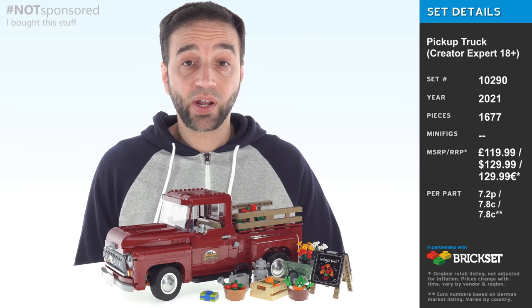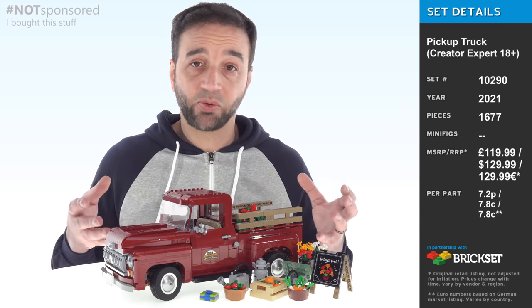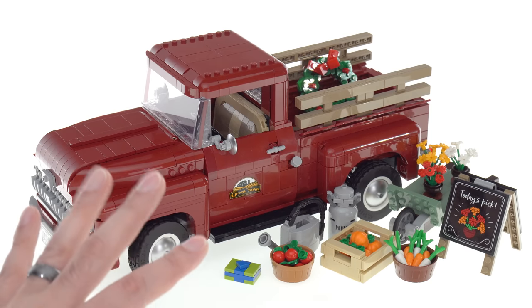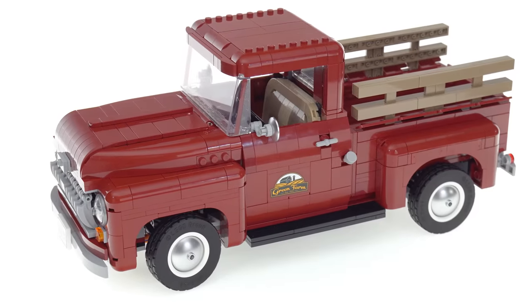Hey everyone, this is my look at the LEGO Creator Expert Pickup Truck. In addition to the main thing you pay for, there are a bunch of small side builds that are really nice in and of themselves, but I'm going to focus on the truck first.